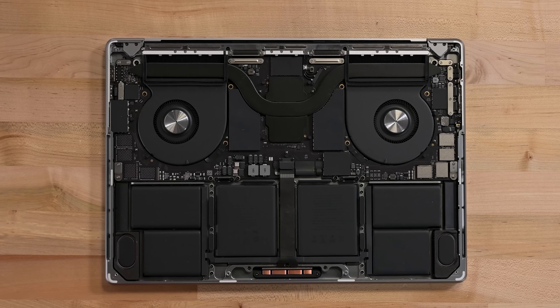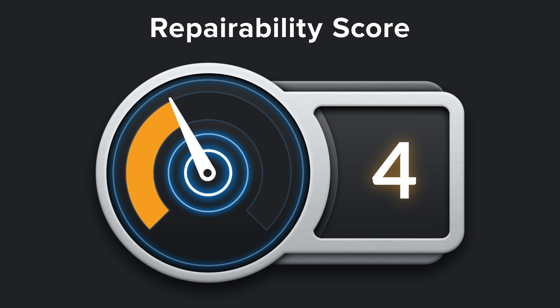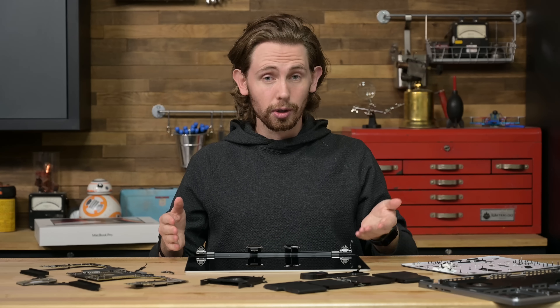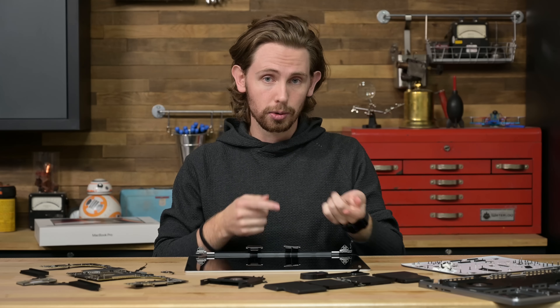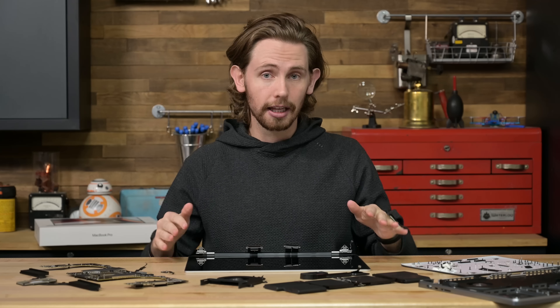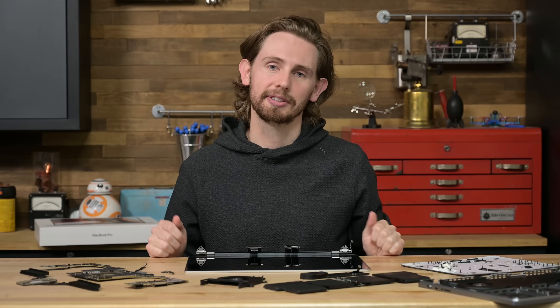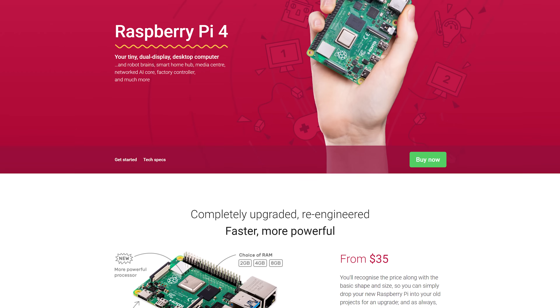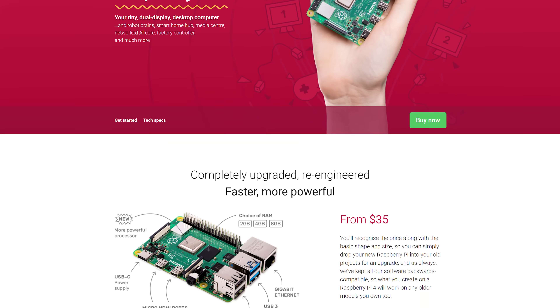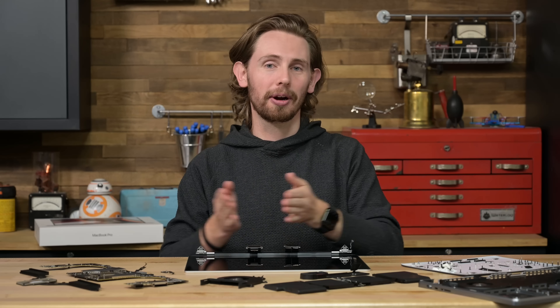All things considered, the M1 MacBooks Pro — 14 and 16 inch — earn a 4 out of 10 on our repairability scale. For now, this score includes a penalty for integrated storage and memory like any other laptop would, but if we learn that this level of performance is truly impossible without that, we will readjust our expectations. After all, there are ways to make modular, repairable computers without socketed storage and memory, and the goal of the repairability score isn't to hold back progress — it's just to keep these companies accountable.